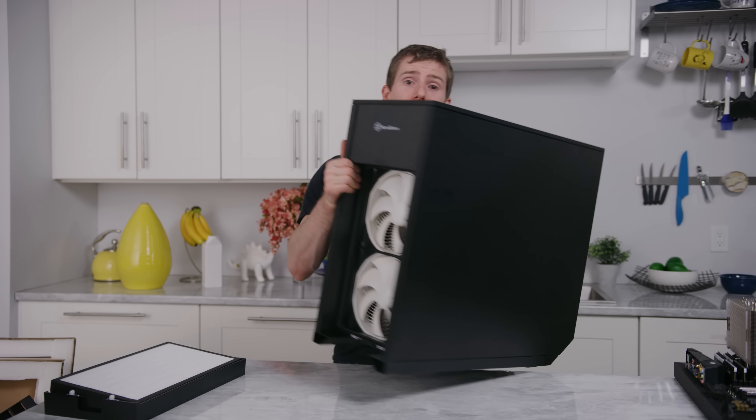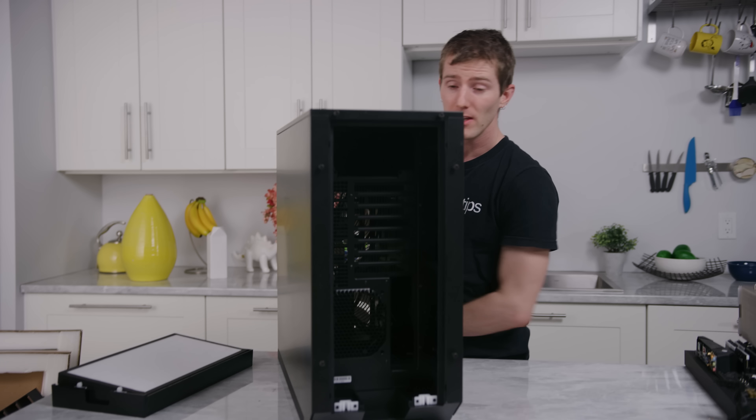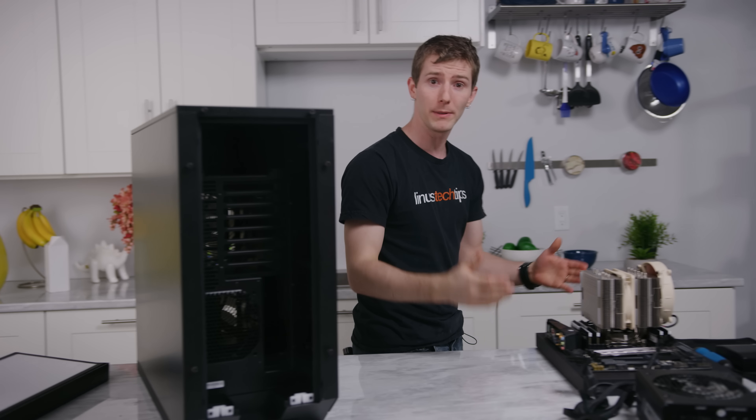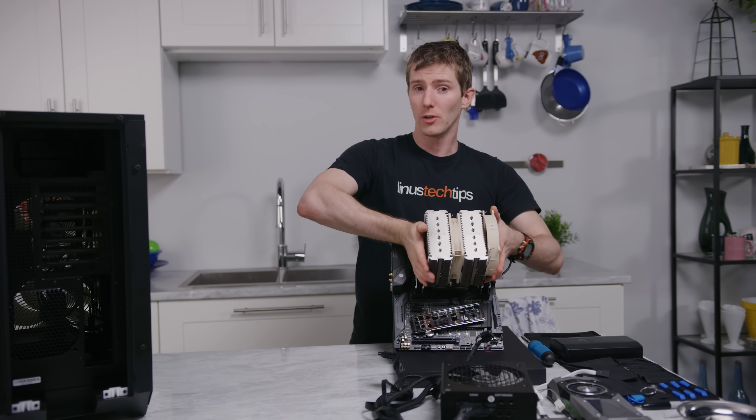To top it off, there's also space to install a rear 120mm fan as well. So while Jake builds up a high-end system for our tests, let's get a little bit of preparation done.